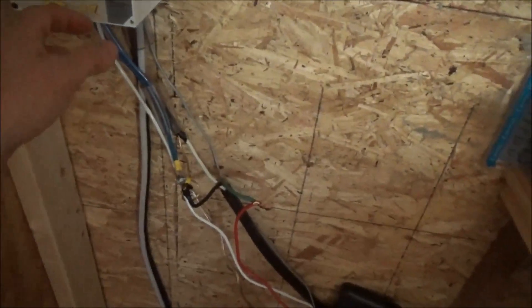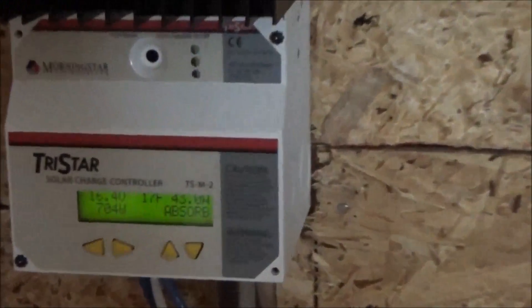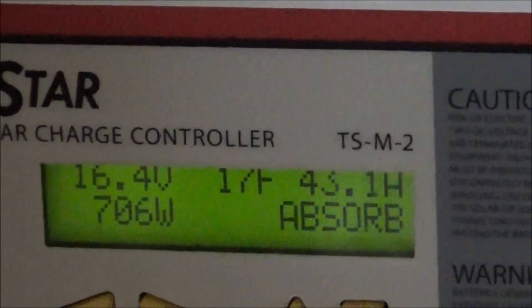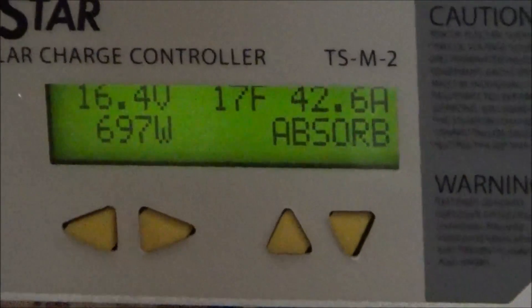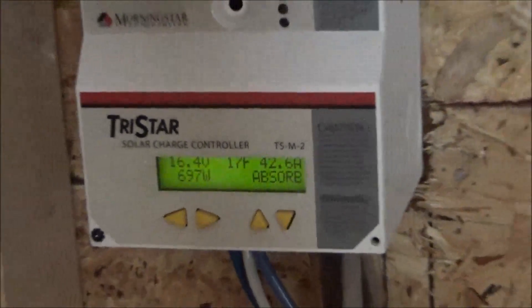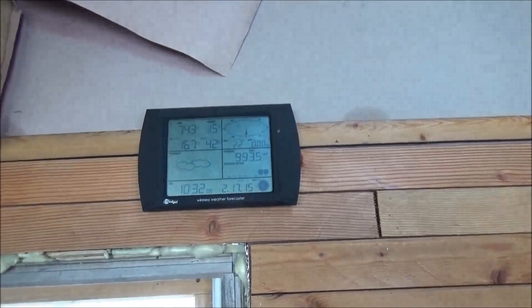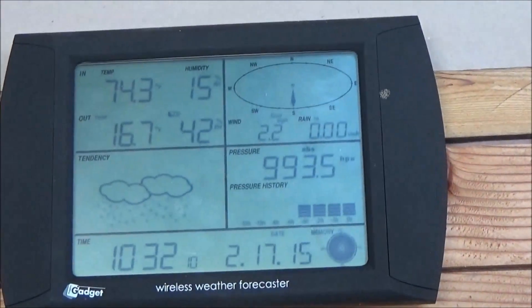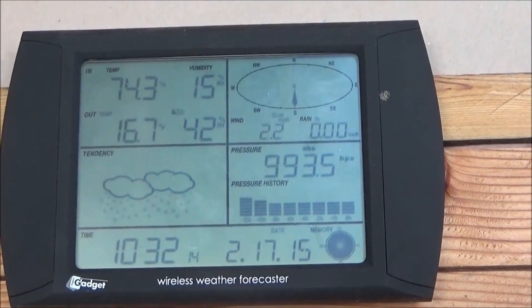Good morning! Troy here from the Do-It-Yourself World and the Off-Grid Project. I've got something exciting to show you — 700 watts of power coming off the solar panels. Already in absorption mode at 10:30 in the morning, 74 degrees indoors and 16 outside.